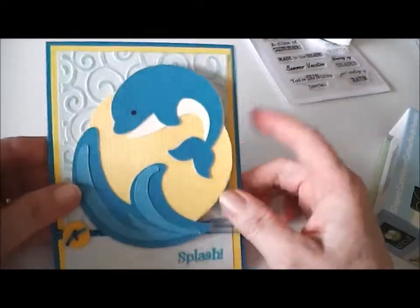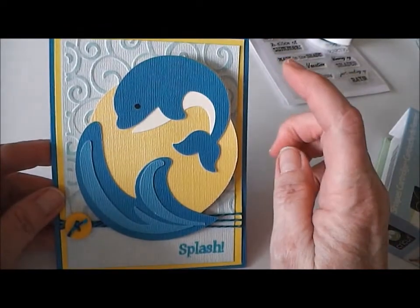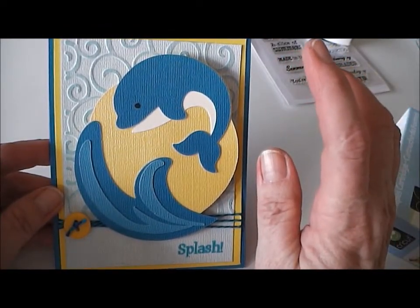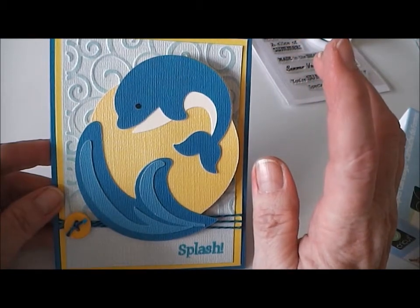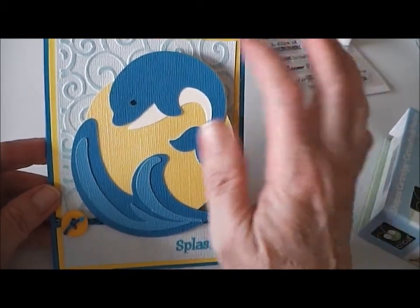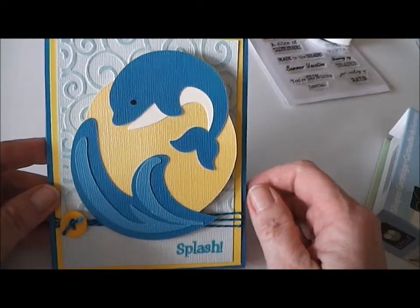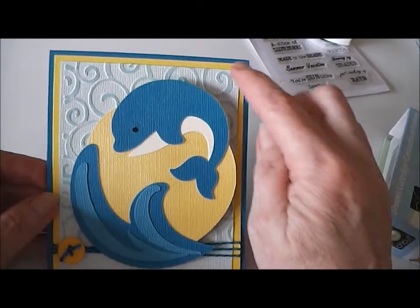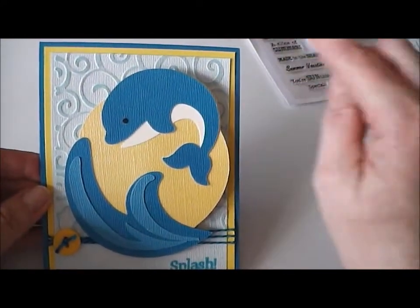I ran it through the Cuttlebug using the Divine Swirls embossing folder, and then sanded it so that the color came through. Then I spritzed it lightly with some Sea Glass Glimmer Mist, and it really brought out the swirls — it kind of looks like waves in the ocean.